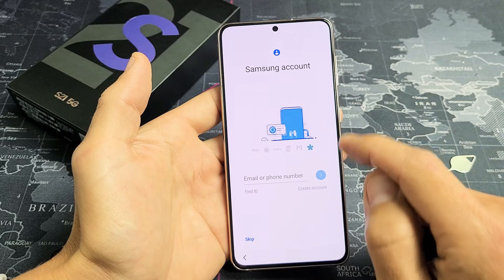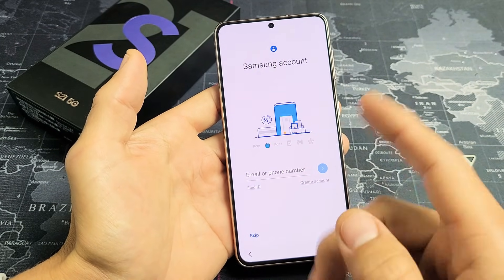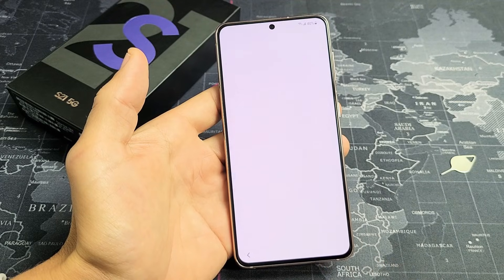You can go ahead and sign into your Samsung account here, or you can go ahead and make one if you don't have one. Or you can always skip it. I don't need to sign into my Samsung account right now, so I'm just going to skip it — you can always do this later. I'm going to tap on Skip right there.